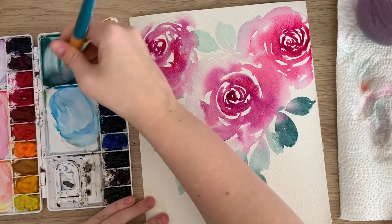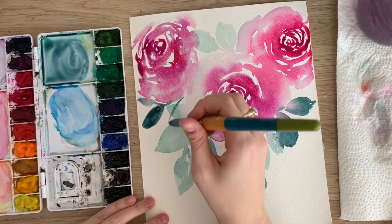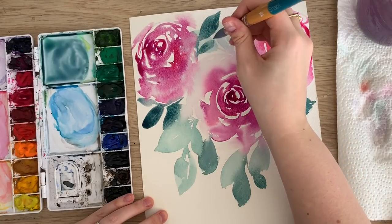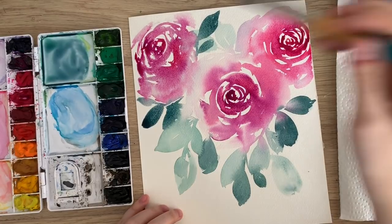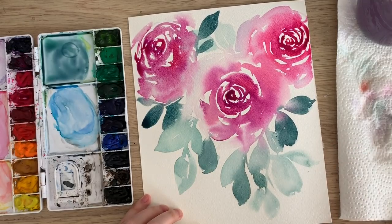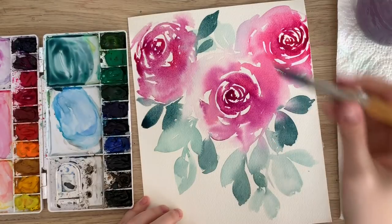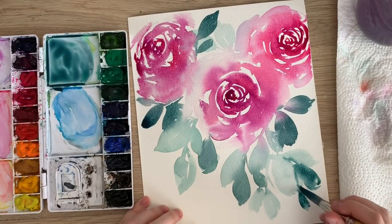One of my favorite colors for greenery is using a dark purple and a green. I love the way this looks together with pink florals. I'm just gonna create more light ones down here, and then later I'm gonna go over top of it with probably an indigo and more of this dark green. Try and create blends between dark and light leaves — put a dark one right next to a light one, it just kind of makes them stand out. It looks really cool.